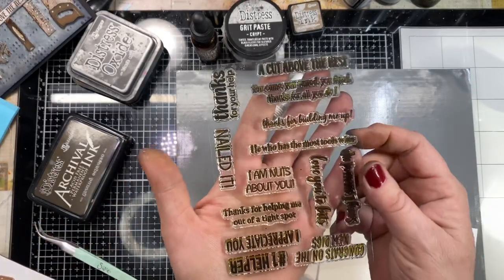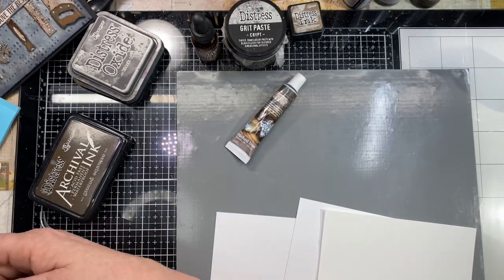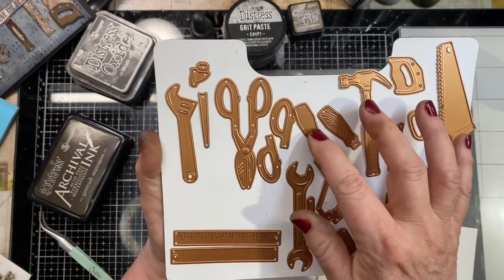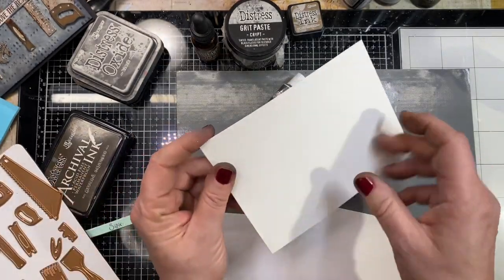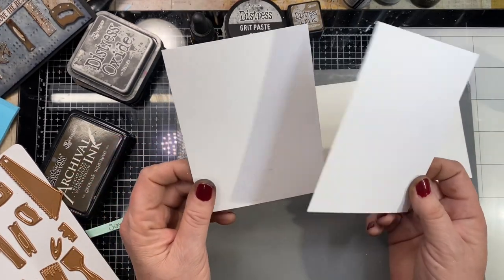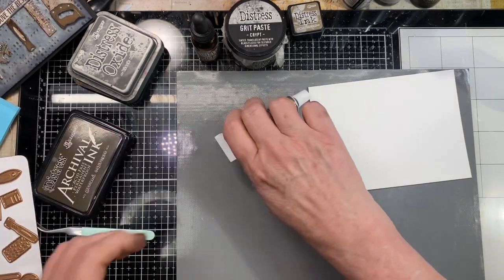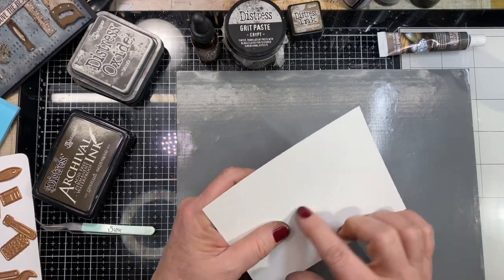I'm going really rustic. Here are the sentiments — I'm going to be using 'Cut Above the Rest' for my sentiment. Here are the tools laid out on a magnetic sheet. I've got a couple of sheets of accent opaque 120-pound paper and a sheet of watercolor paper. We're going to start with our background using the watercolor paper.